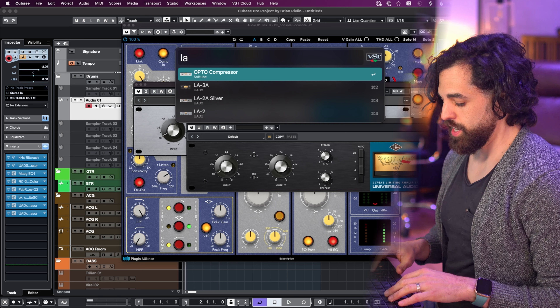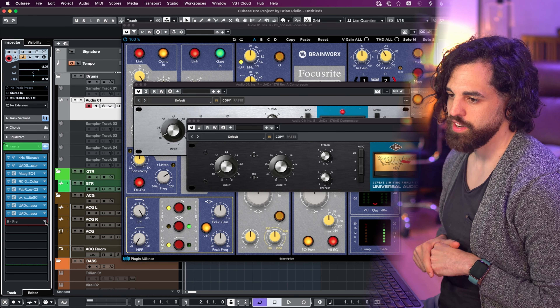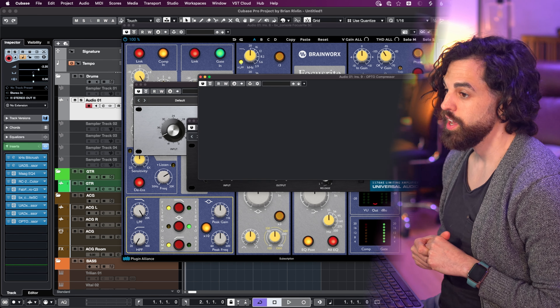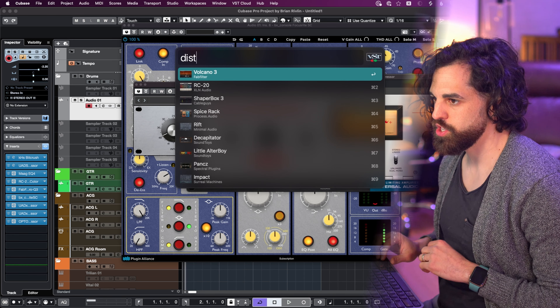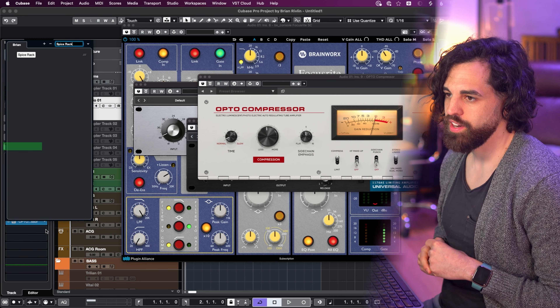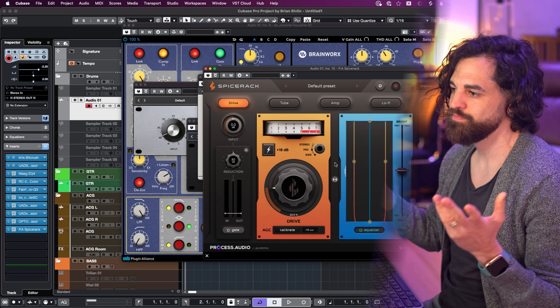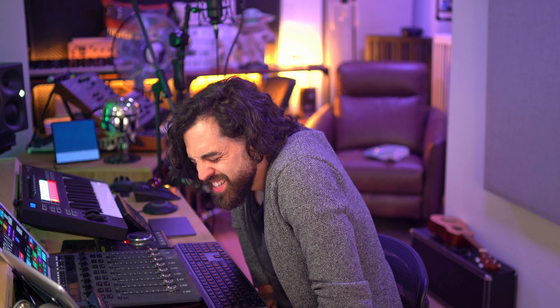If I want LA-2A, I have options — I have the Opto Compressor, the LA-3A, and the silver one. Let's do the Opto — this is kind of my new favorite LA-2A, even though the UAD one is also good. Let's do distortion — I have so many distortions: I have Impact, Rift, Spice Rack. Let's do Command 4. It finds the empty slot, puts the plugin name on it, and it's done. I'm producing so fast recently, I'm mixing so fast, I don't have to think about it. This is honestly the biggest leap I've made in months since I started this whole macro stuff. This is probably the most impactful macro I've created recently — this is a game changer for me.